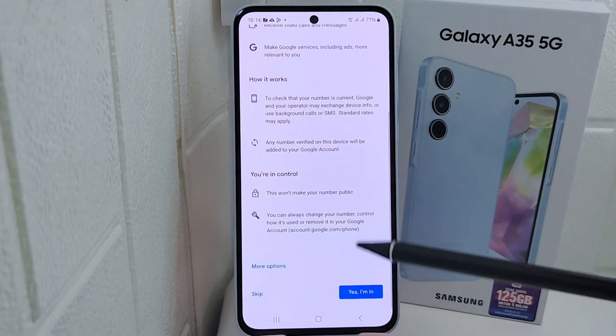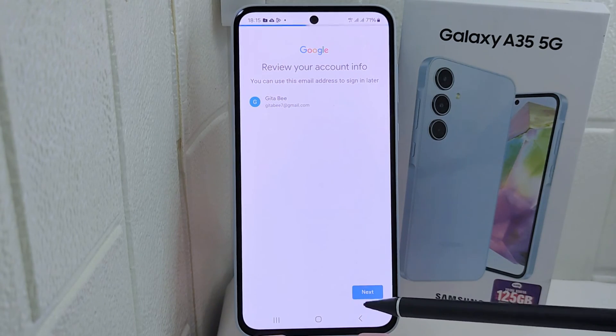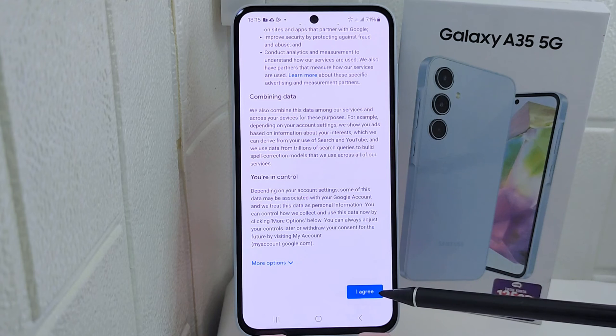Here you can scroll down and click Yes, I'm In. After that, click Next. Then scroll down and click I Agree.